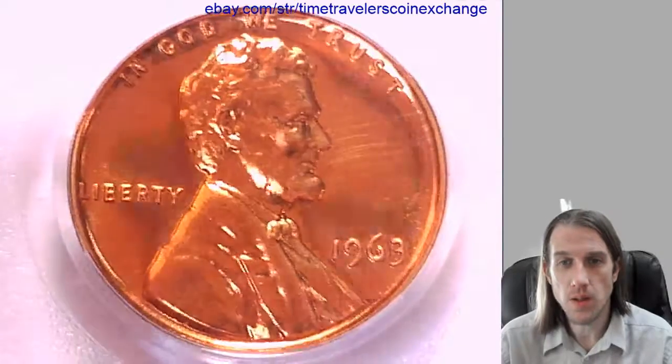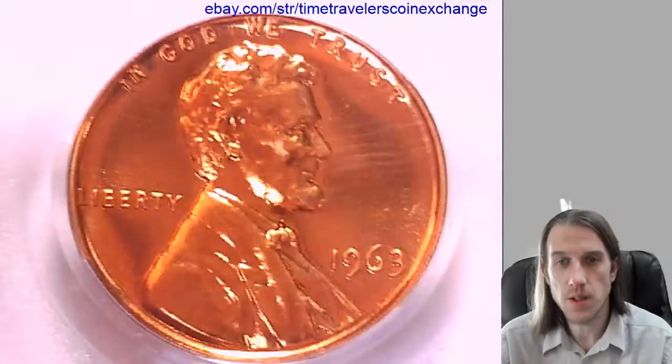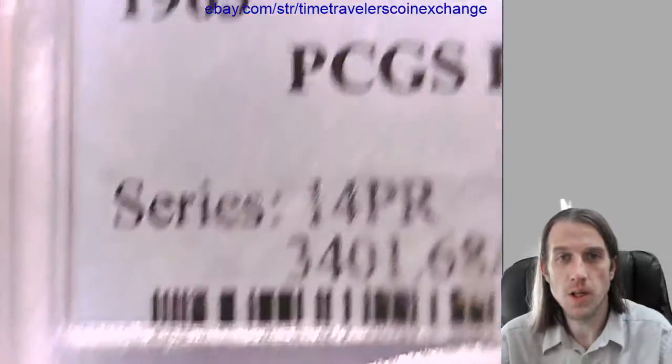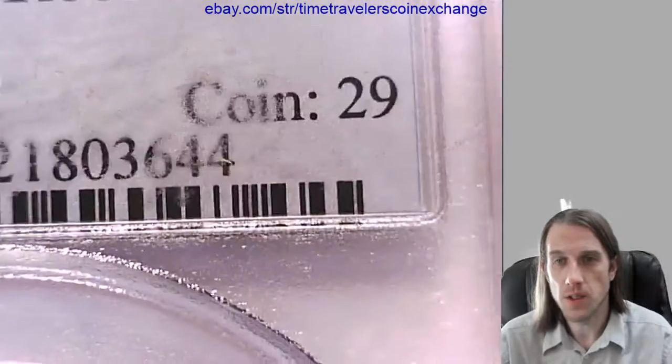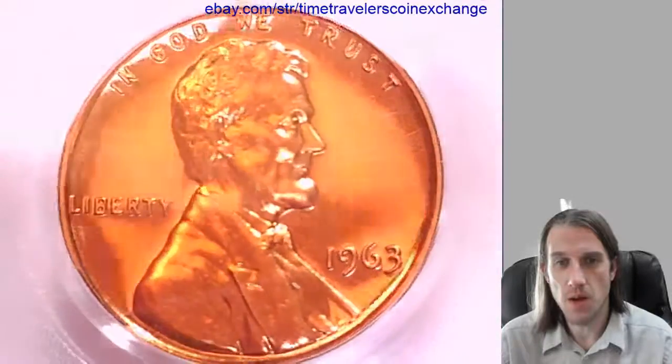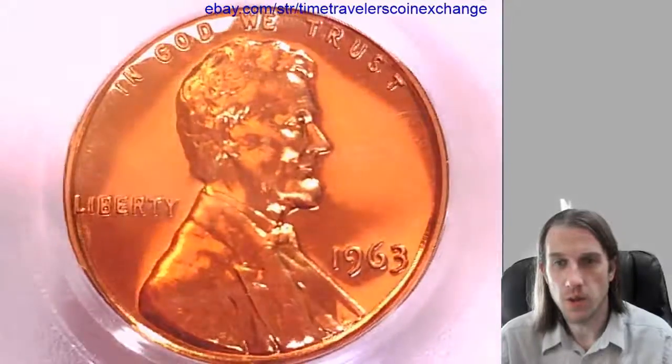Hello everyone. Our next coin here is a 1963 proof Lincoln Memorial cent. This one has been graded by PCGS and they graded it proof 68 red. There's some funky stuff on this slab — there's a little bit of scrapes on the slab. The coin looks beautiful in red though.